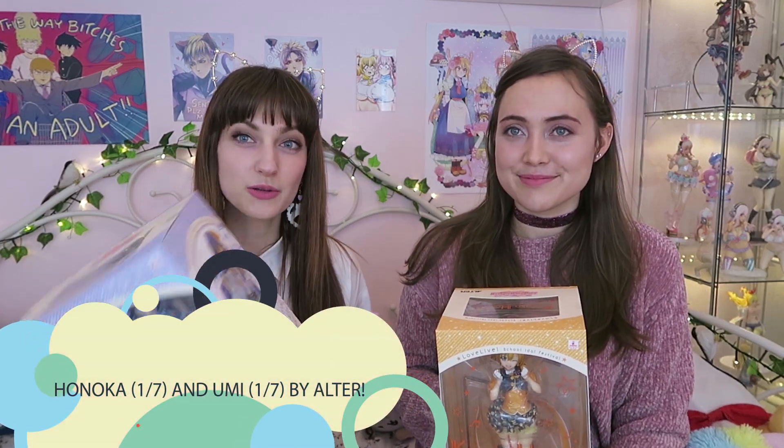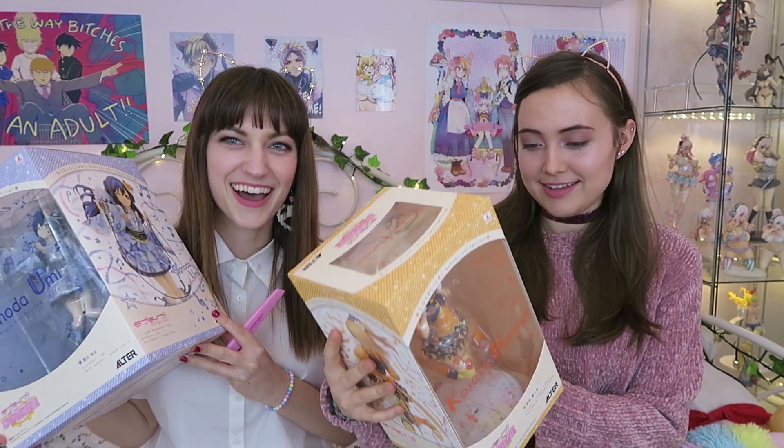Today, we're gonna be reviewing two Love Life figures. We'll be reviewing two Love Life figures. And I'm unboxing Umi. And I'm unboxing Hanukkah. You remember the name — I'm proud of you.